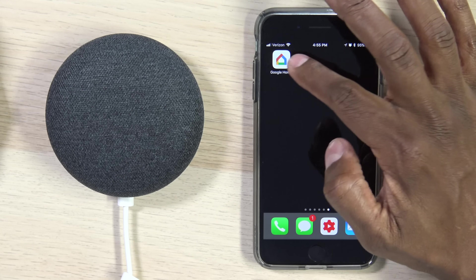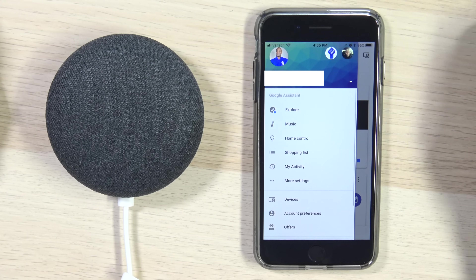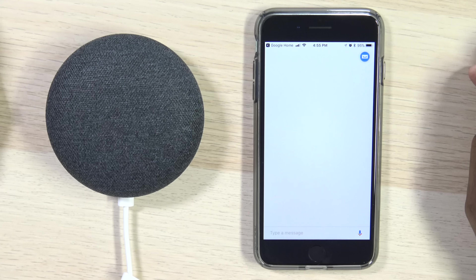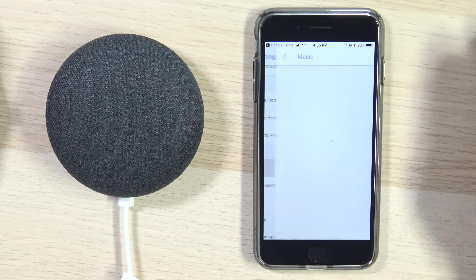The first thing you would do is click on your Google Home application. Once the application pulls up, hit the three lines in the corner and scroll down to where it says More Settings. Under More Settings, go down to where it says Music.